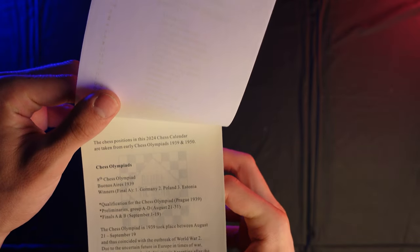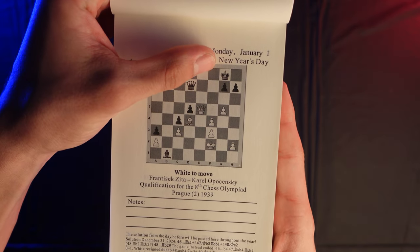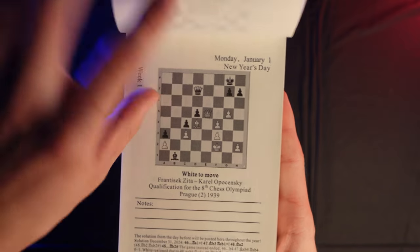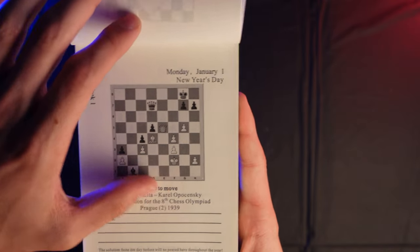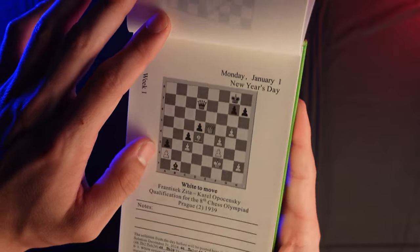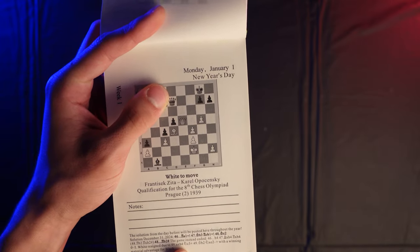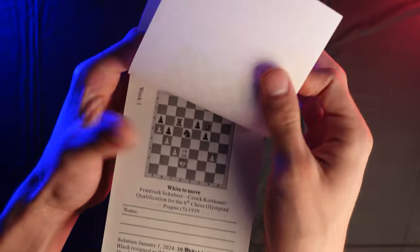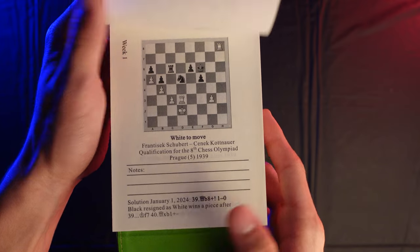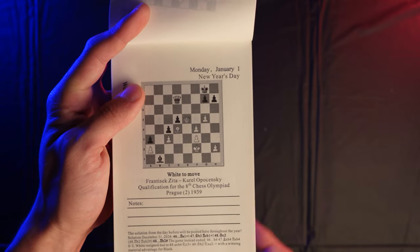There's some information about the book itself and then a look at the puzzles included in the calendar. We've got the date up top, any holidays would be placed there, and the week number for the year. There's a puzzle with chess coordinates along the sides, making it very easy to read and understand the solutions. The solution for each puzzle is not below the diagram but on the next page, so you don't accidentally look at the solution before giving a genuine attempt to solve the puzzle.